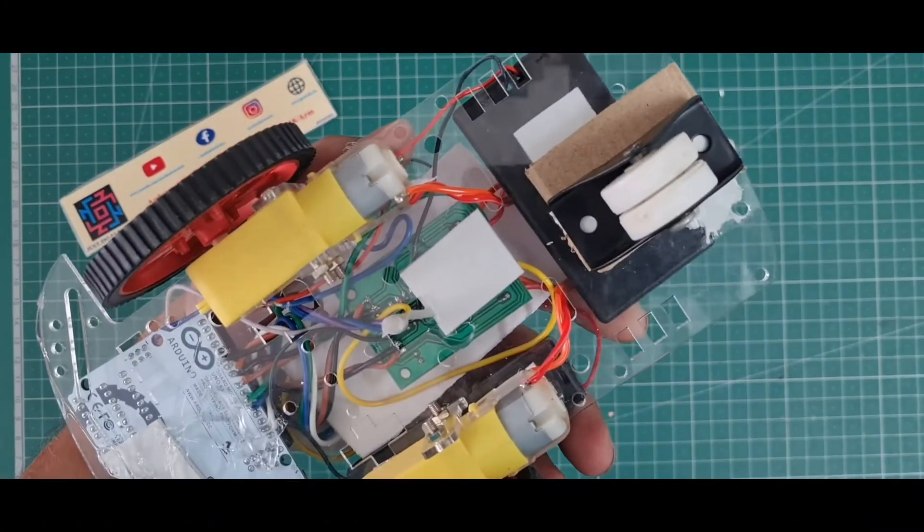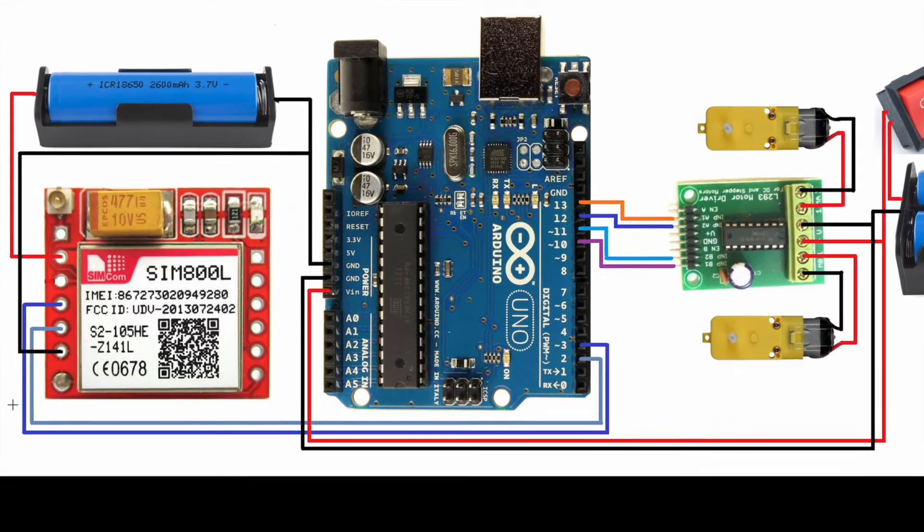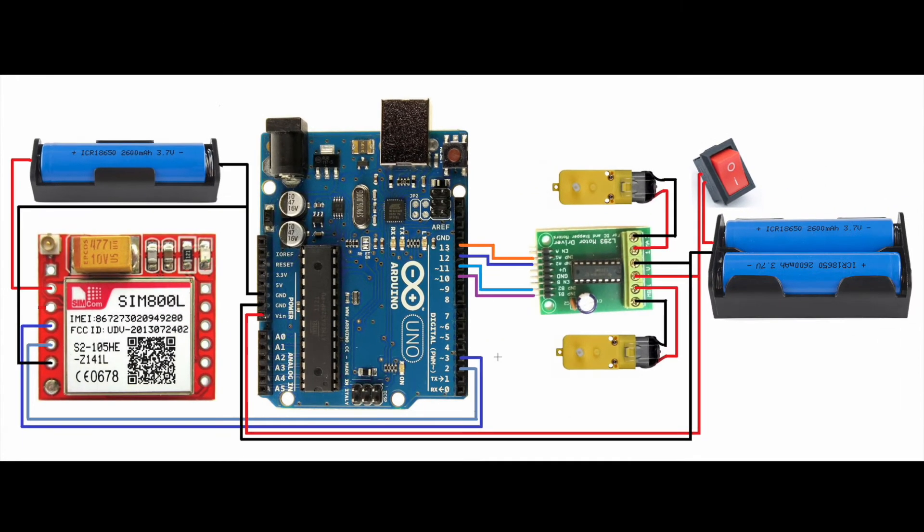This is the complete hardware of this project. Now I will explain the circuit diagram. This 3.7 volt battery is separately connected to the GSM module because the GSM module requires 3.7 volts. The TX and RX pins are connected to pin numbers 2 and 3 on the Arduino.